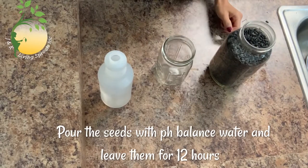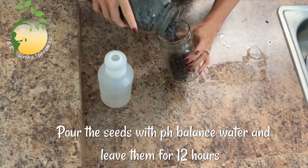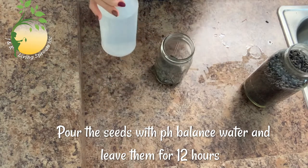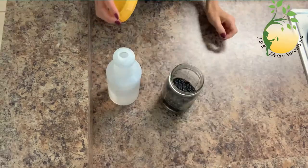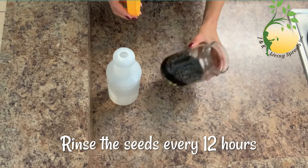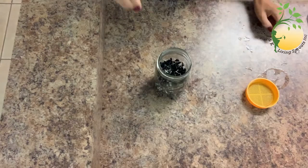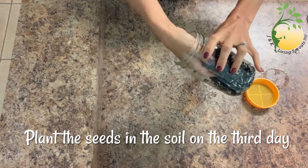The first step is to put the seeds in a jar and fill them with pH-balanced water. After 12 hours, drain the water and wash the seeds every 12 hours. This is how our seeds look on the third day, with a small tail.